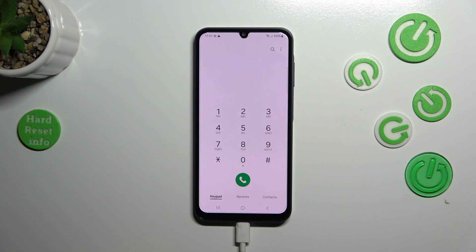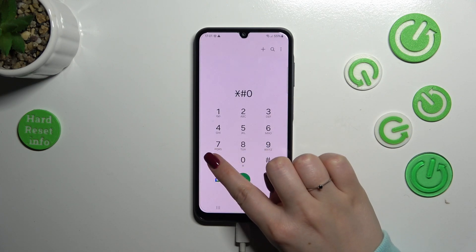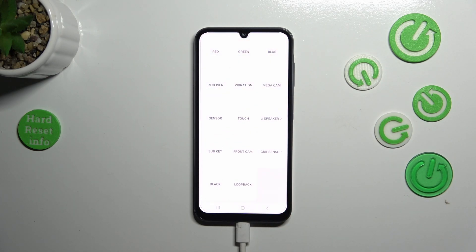Let's start with the first code, which is in my personal opinion the most interesting one. It's not really that technical like the others — it's also short and you can have fun while using it. The code is asterisk pound zero asterisk pound (*#0*#), and it opens something like a test mode where you can check particular components of your device to see whether they are working perfectly fine.